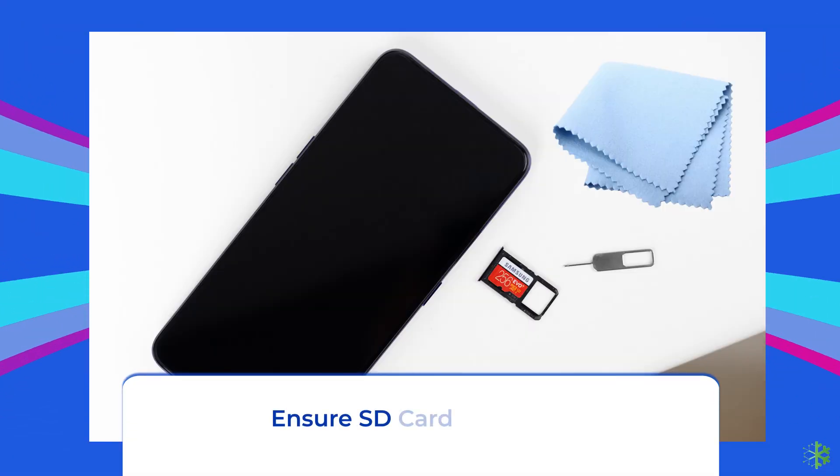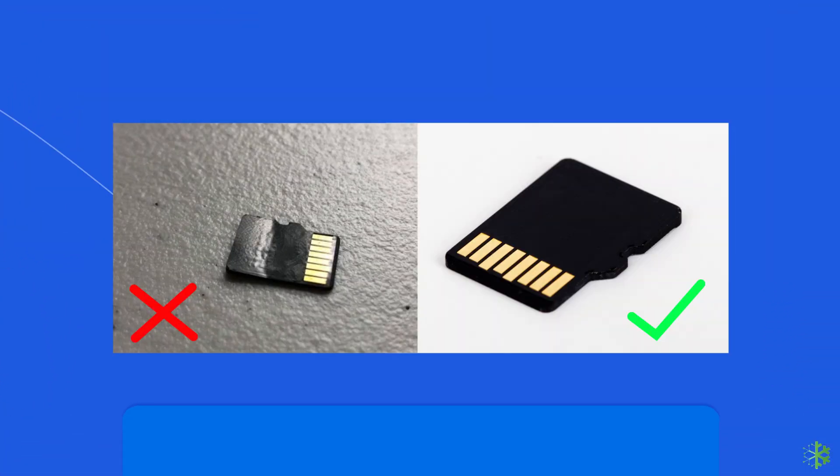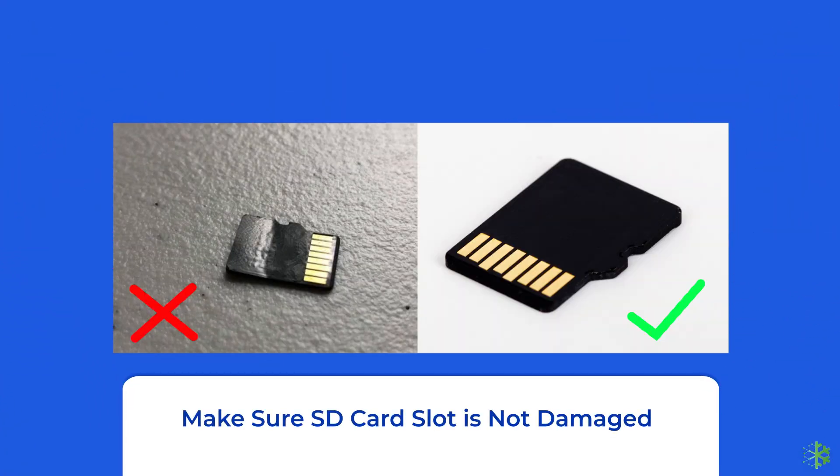Make sure there are no dust or water drops on the SD card. Also, before inserting the card into the slot, clean it with a piece of cloth. Also, ensure your SD card is not damaged and the metal contacts are not twisted or rusted.